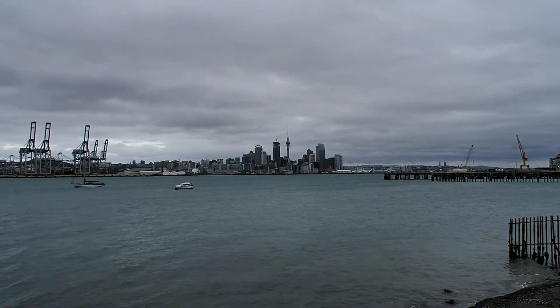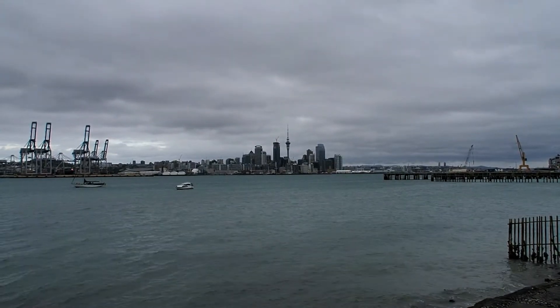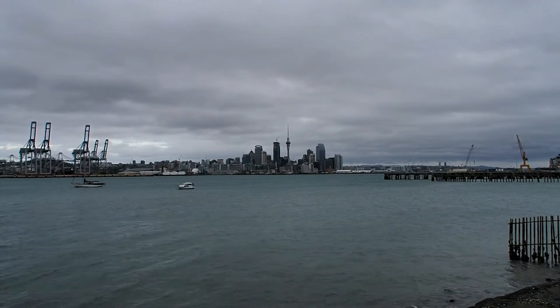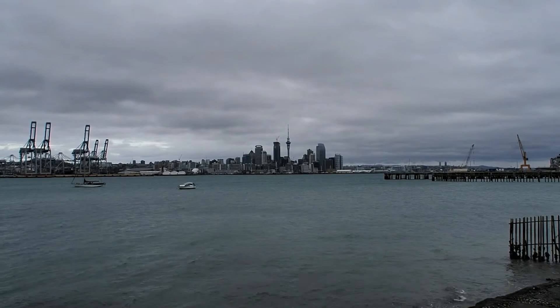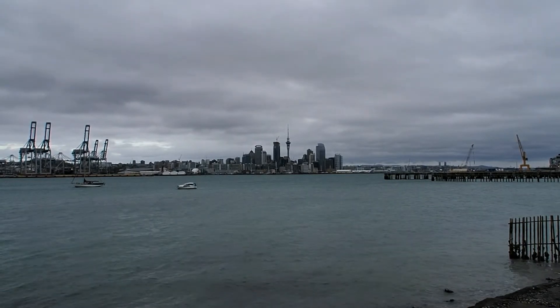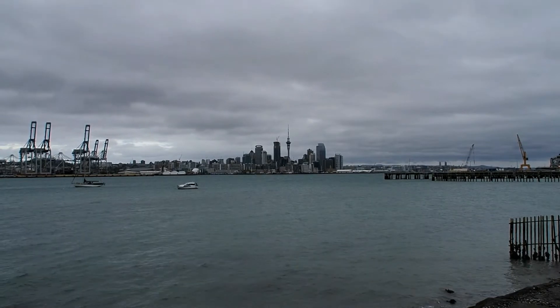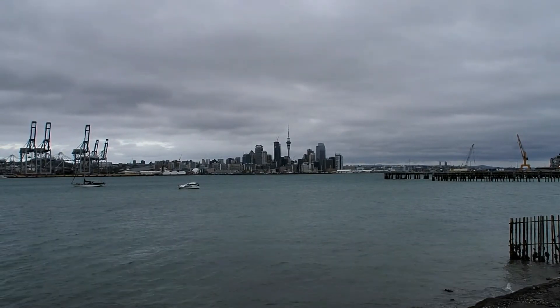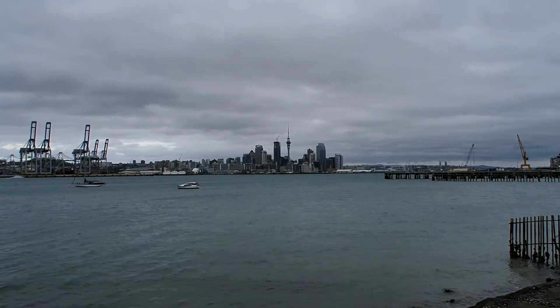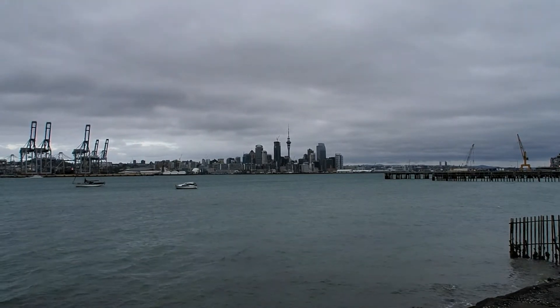Today is the 31st of May 2020 and the weather conditions are not as good as they were yesterday. Still I am doing some more playing with my new M.Zuiko 14-150mm lens on the E-M10 Mark II. So here's another zoom test.